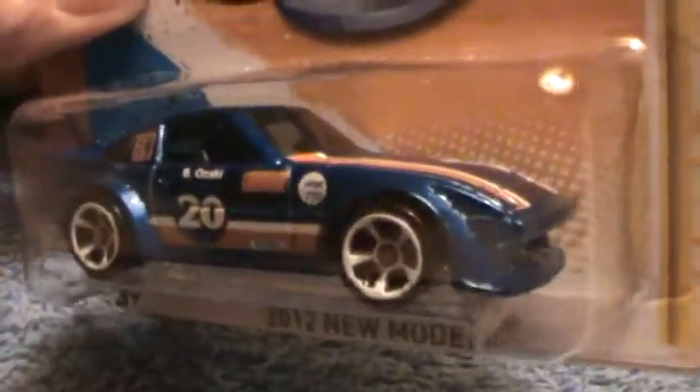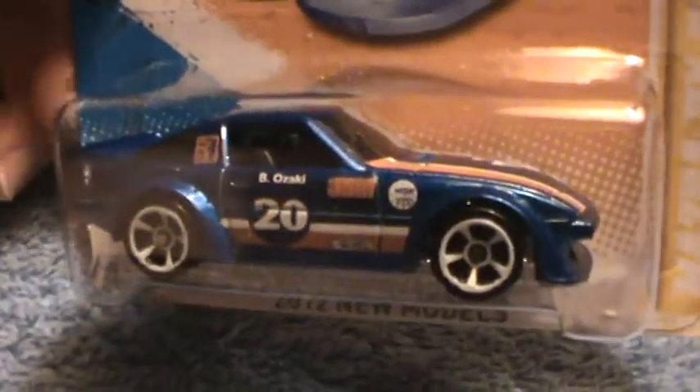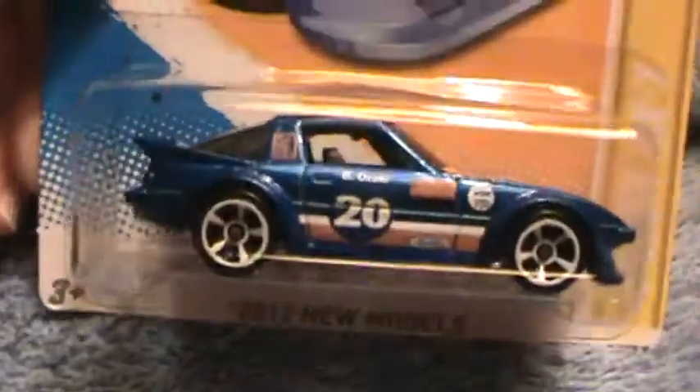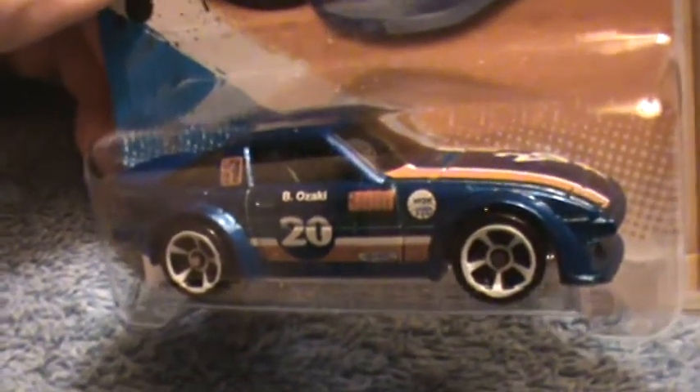They ought to make a Treasure Hunt out of this one — this would look good as a Treasure Hunt, don't you think? That's what I think.